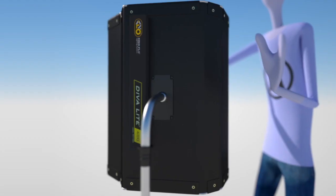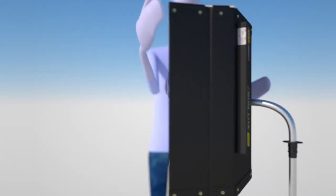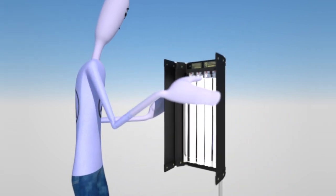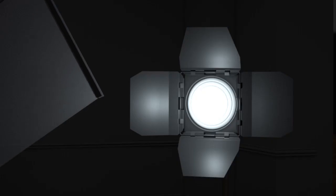To create the even lighting, use either KinoFlow light banks or LED panels. Both will create a nice, even lighting surface, although KinoFlows will probably have the edge in terms of spread. Even with KinoFlows or LEDs, consider adding diffusion to increase the softness of the light as much as possible.